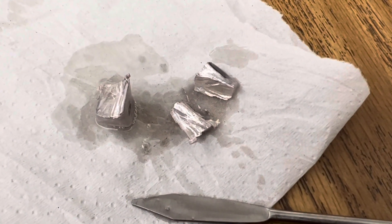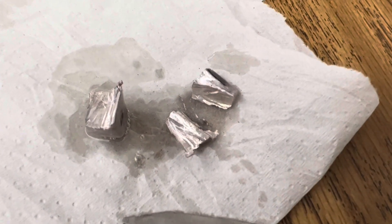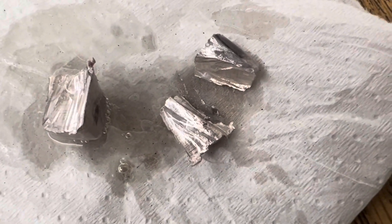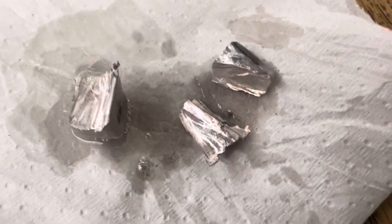I would certainly cut a very small piece of sodium for this experiment. You can see as I cut the sodium and that oxide layer is removed, how bright and shiny it is.